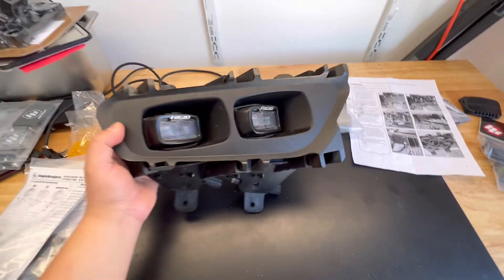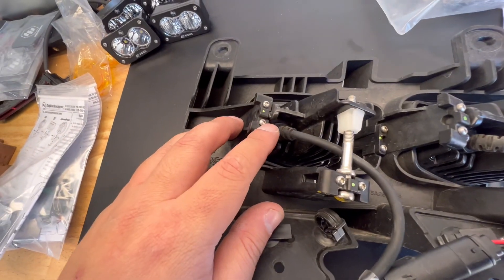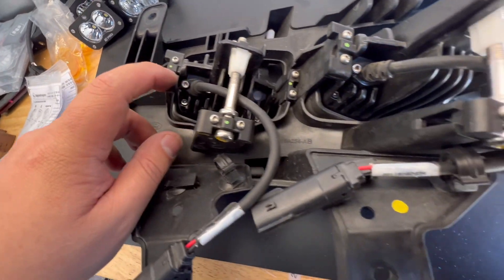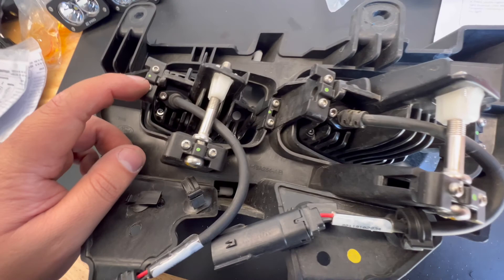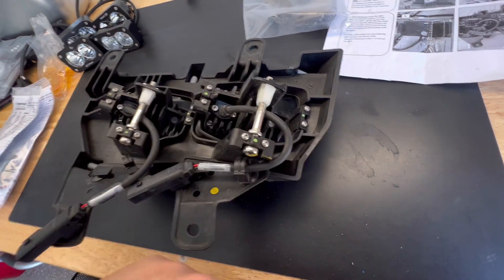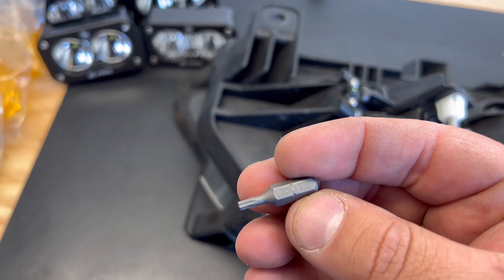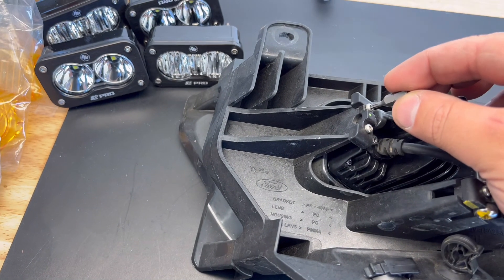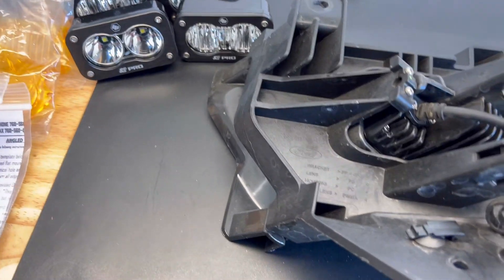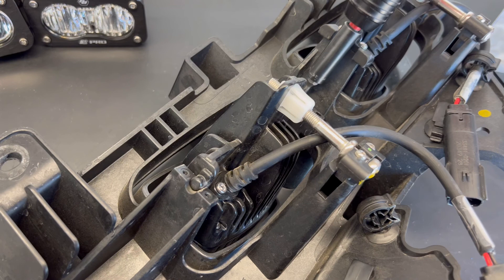Got it out. Now we're going to remove some screws here — eight screws total — to take these lights off. You'll use a T10 Torx for these. It goes a little bit faster with the powered tool.